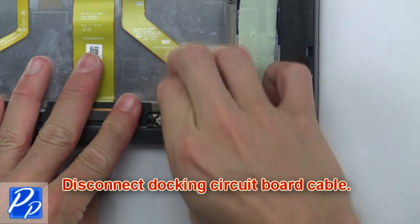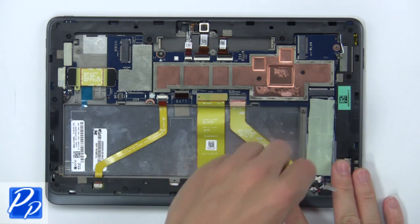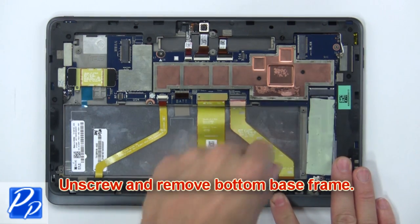Now disconnect the docking circuit board cable. Then unscrew and remove the bottom base frame.